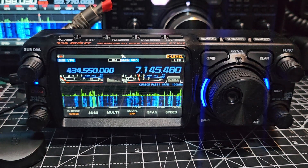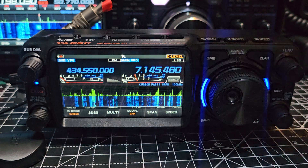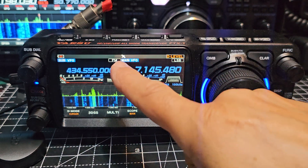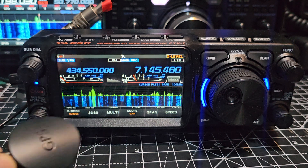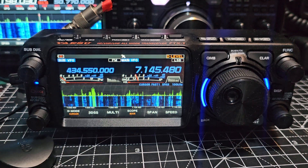But remember, this radio is VHF, UHF, also has WiresX, GPS, and we do have a GPS antenna here. I'm actually using the Thinkware one, which works fine on this transceiver.